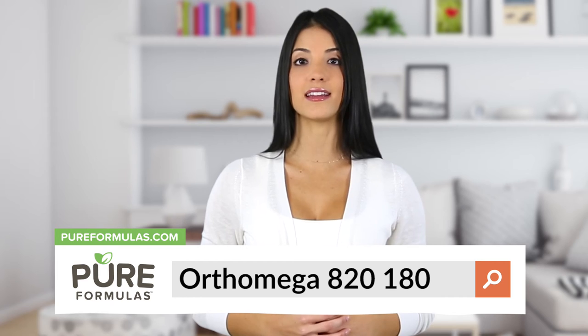To get more information about this product, visit our website at pureformulas.com and enter Ortho Omega 820 180 into the search bar.